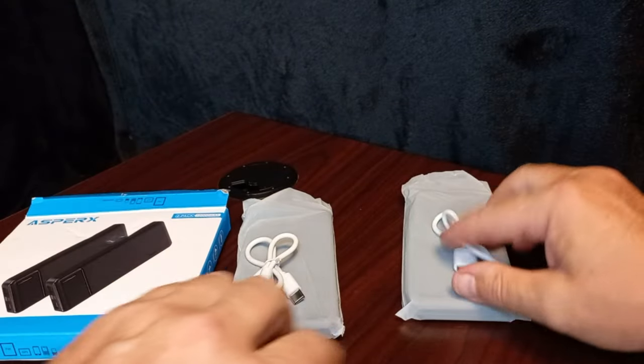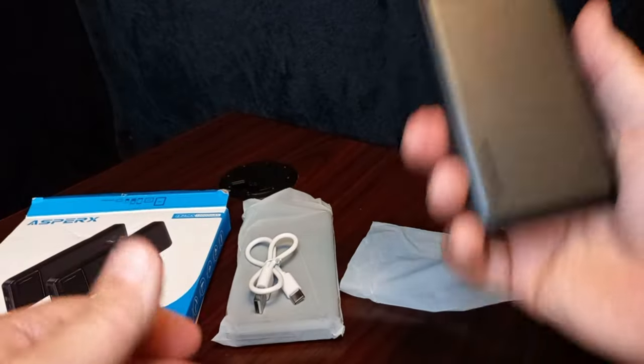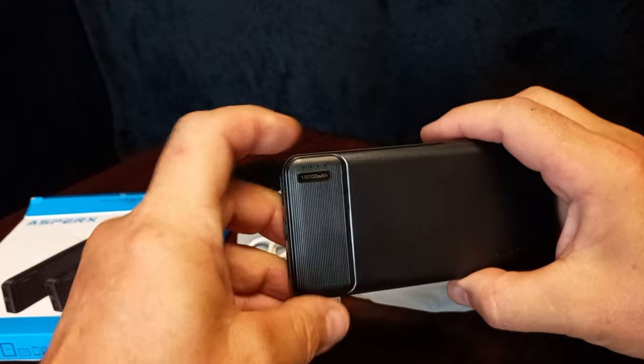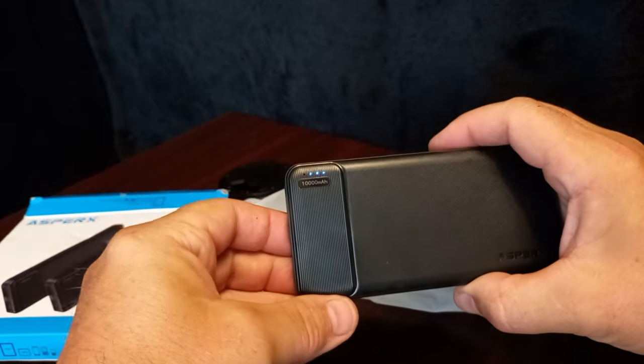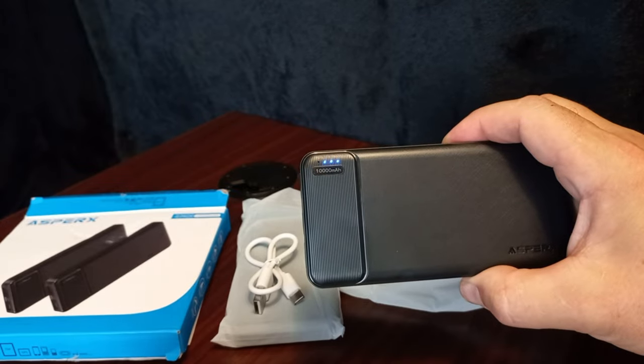Let's look at the devices themselves. Nice solid unit, lightweight. Turn it on — it comes up three bars. It goes to four, so it's three-quarters charged.